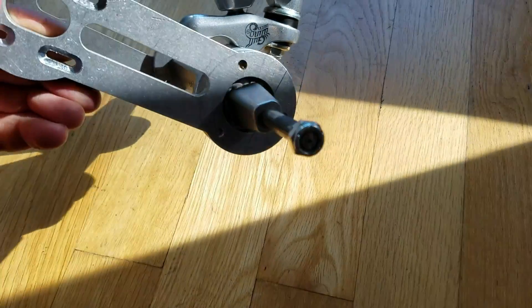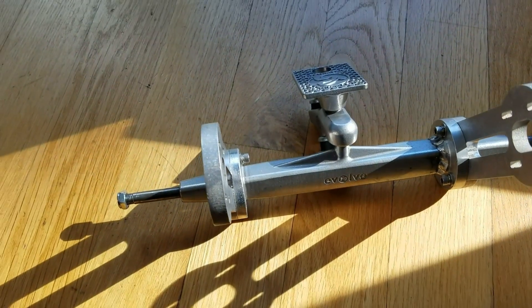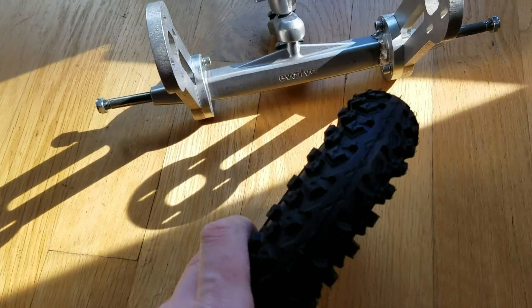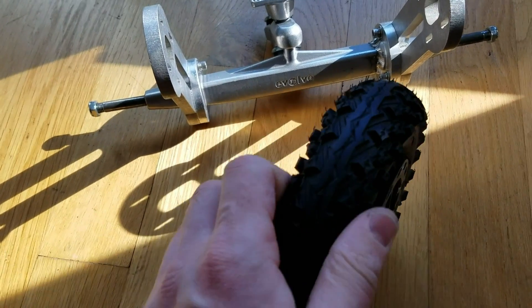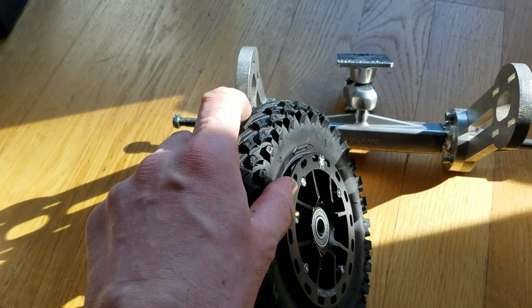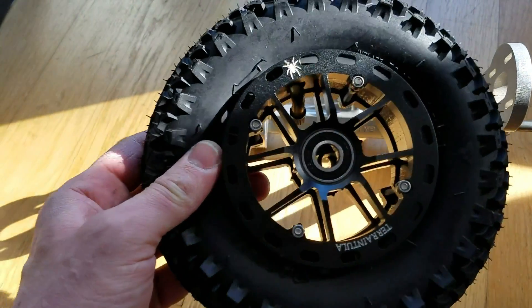I might powder coat this in black so it's going to match the wheels. I love these tarantula wheels. I wish they had slick tires for the concrete, but they work on both terrains — off-road and on the road.